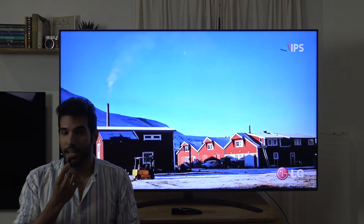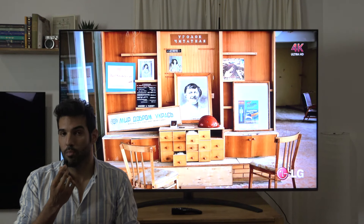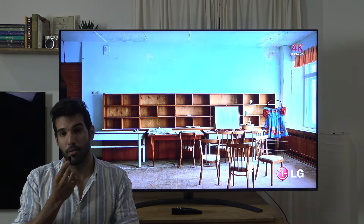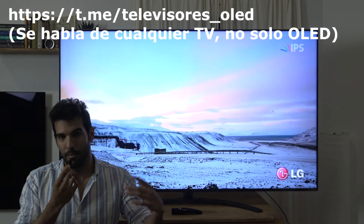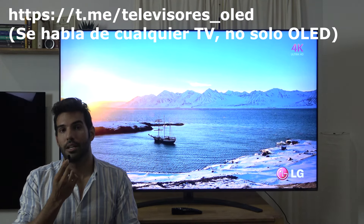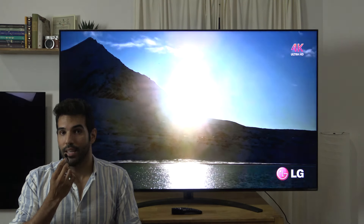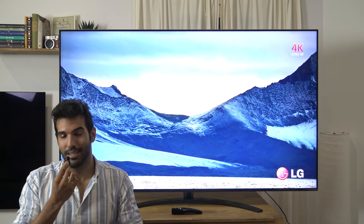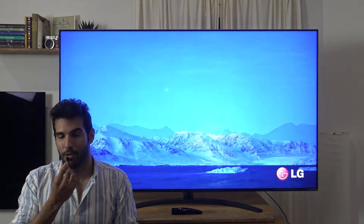Y nada más, agradecer una vez más a LG España la cesión del producto y a vosotros por darnos soporte y apoyo constantemente en el canal de Evoipasión y en el grupo de Telegram, que por cierto tenemos un grupo llamado 'televisores' donde podéis uniros, y también en el foro evoipasion.com/foro, seréis bienvenidos y podéis charlar conmigo o con otros usuarios. Muchísimas gracias por vuestra visita, nos vemos en el próximo vídeo que serán las comparativas entre todas las teles. Un saludo y hasta la próxima.